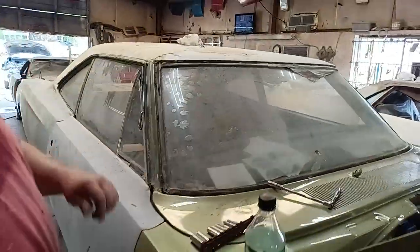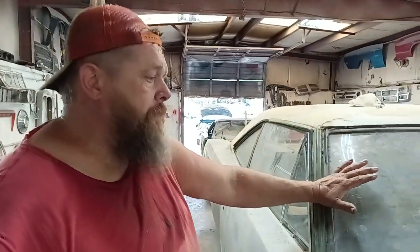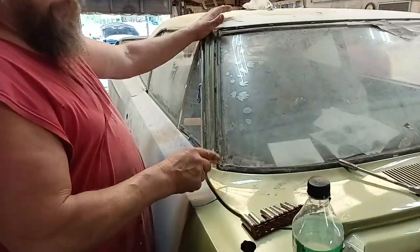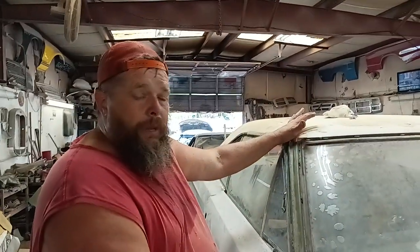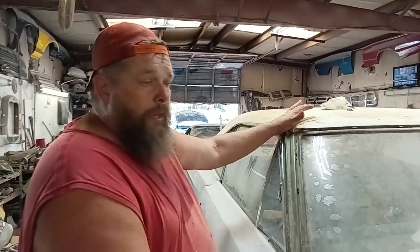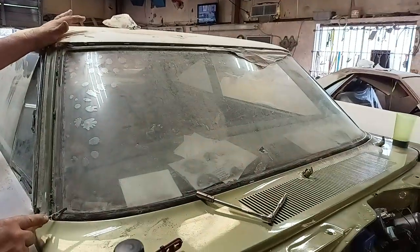The aftermarket windshields on most old cars are pretty good — they're thinner, not as heavy, but they serve the purpose. But I have yet to buy an aftermarket windshield rubber that fits. I have bags of windshield rubbers that are just not the right size. They'll tell you to cut it in the middle, but I don't want to cut it in the middle.